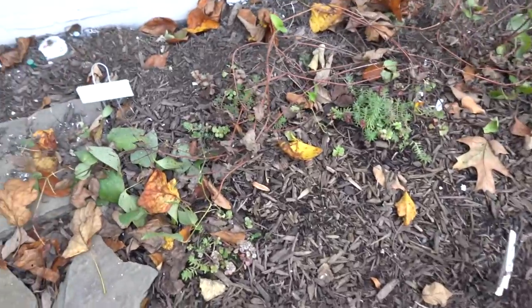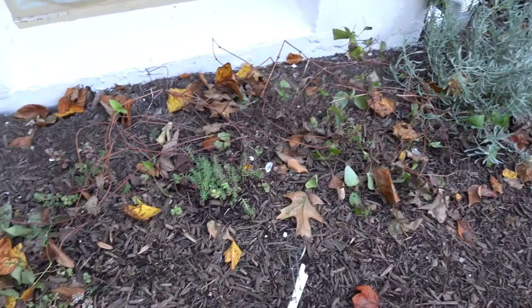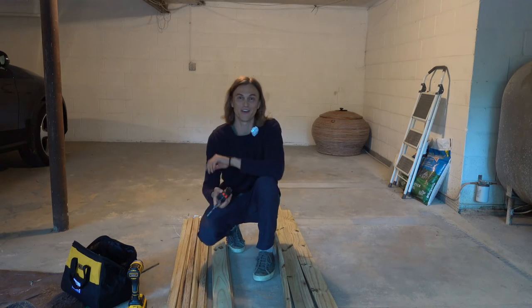Look at this poor clematis vine that is just scrambling here. This wants something to climb up. So in this video, what I wanted to do is show you guys how I'm going to build a trellis to fill that wall. I want to have that entire wall filled with clematis beauty. So if you're interested in learning how to build a trellis for some of your climbers, stay with me as I show you some of the tips and tricks I've learned along the way. Okay, plant vibes carpenter — here we come.